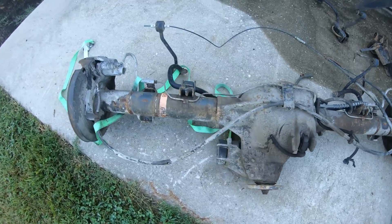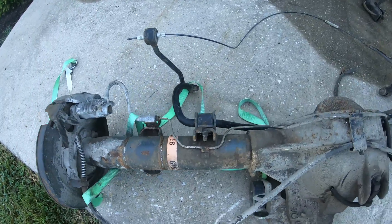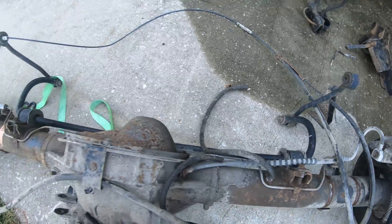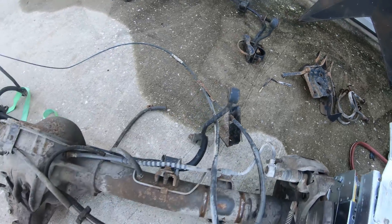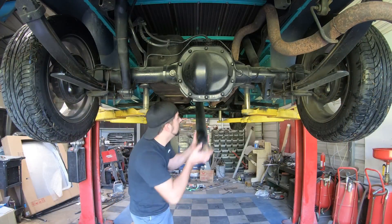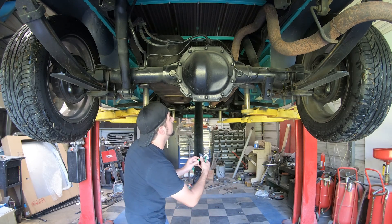This is the rear end that's going to be going back in that truck — disc brakes, which is really nice. And this is what I really like: a sway bar. The truck didn't already have that on the rear end of the Ranger, so I'll be putting that on there along with all the U-bolts and things like that. That's the rear end going back in.